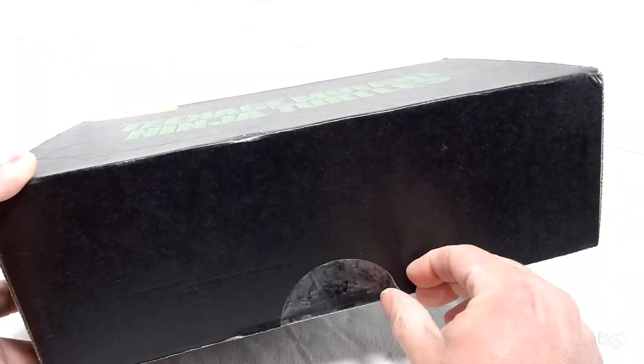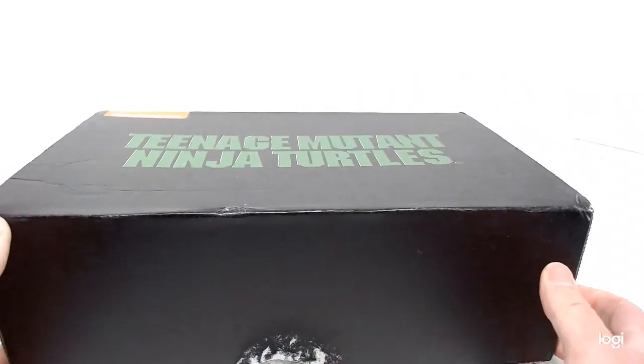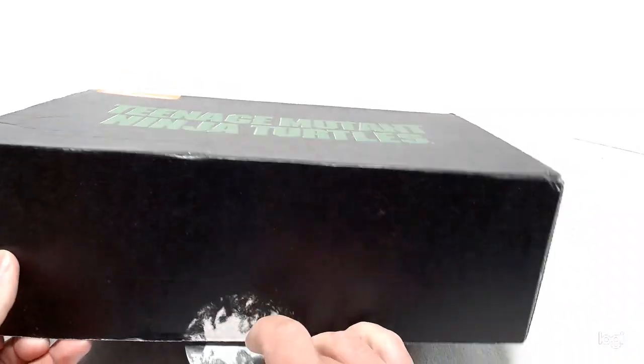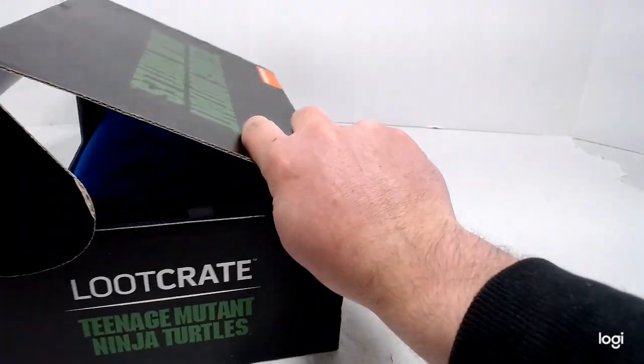So we're going to peel the sticker off. This is just going to be a quick video to show you guys what's inside, because I'm pretty excited. I've never done Loot Crate before, but when I saw this was coming out, I had to get my hands on it. This came in a couple days ago. The Teenage Mutant Ninja Turtles are my favorite.